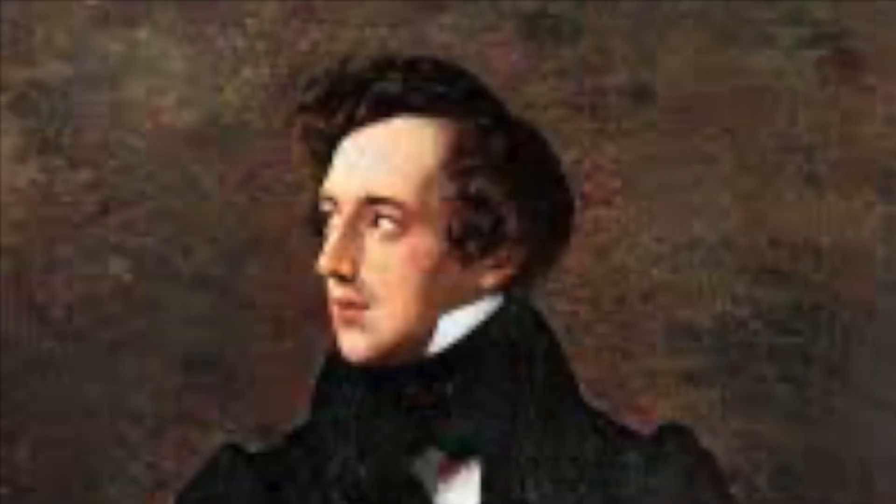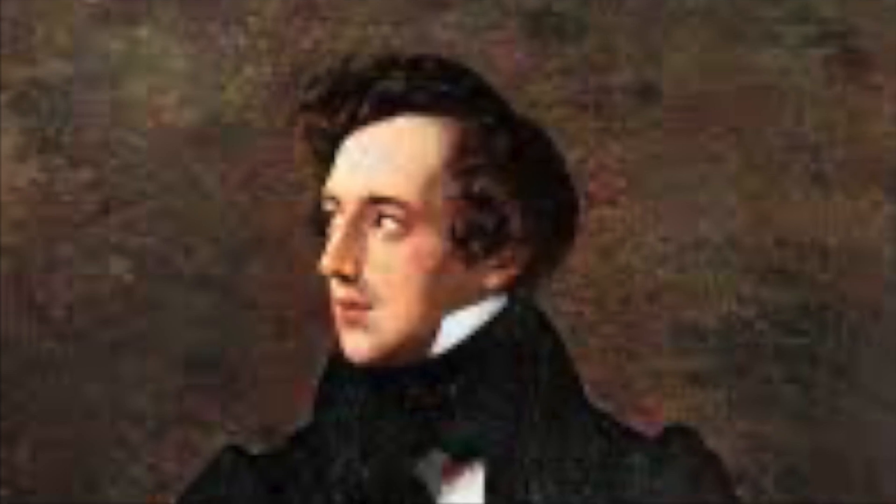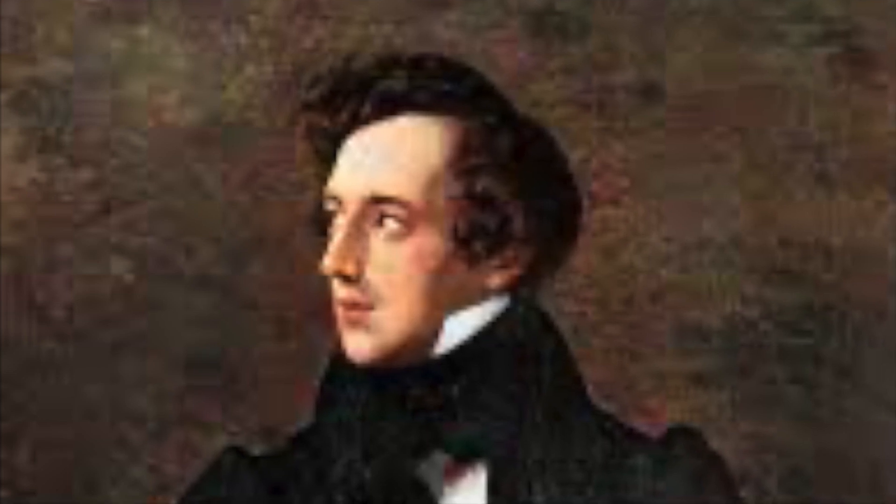This movement is a very peaceful rendition of the tune Rockingham, which I referenced in last week's Minute. It's the other tune to When I Survey the Wondrous Cross.